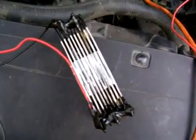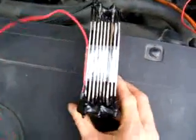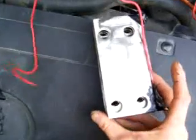What's up YouTube? This is the newest experiment here. Nine plates, all stainless steel. Very nice and pretty.